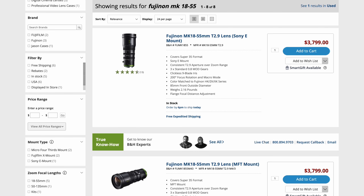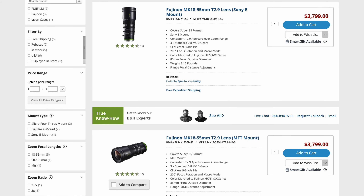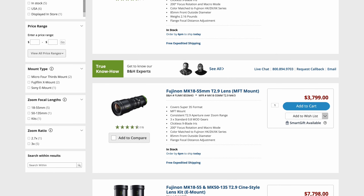Walking and talking with the Fujinon MK18-55. Right now I'm filming on the Sigma 18-35 f1.8 — pretty sure most of you have one or a similar lens. What makes the difference between purchasing a cinema zoom lens versus a more affordable SLR lens? Something like the 18-35 is $500–$600, while the Fujinon MK18-55 is about $3,799 for the E-mount.